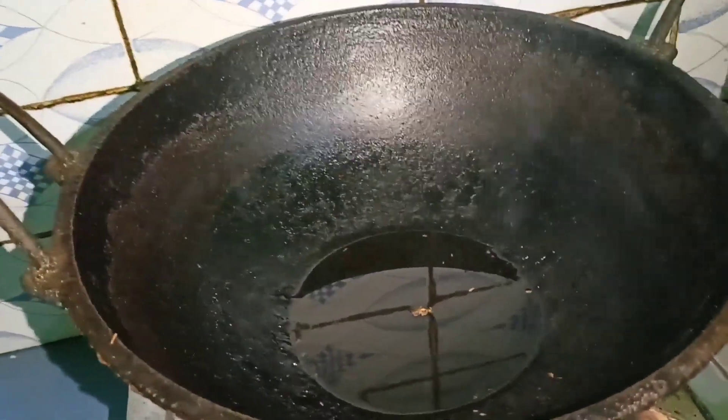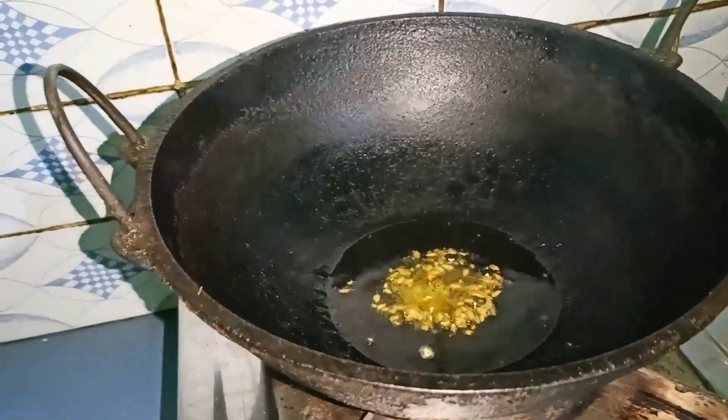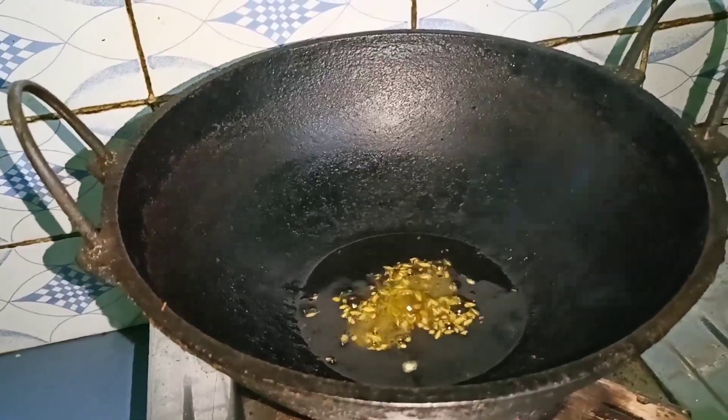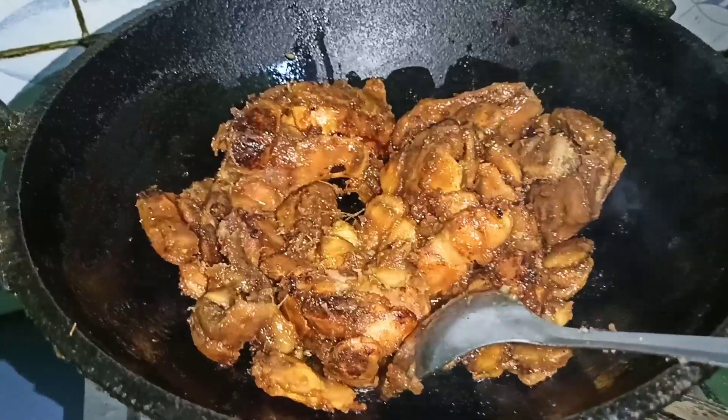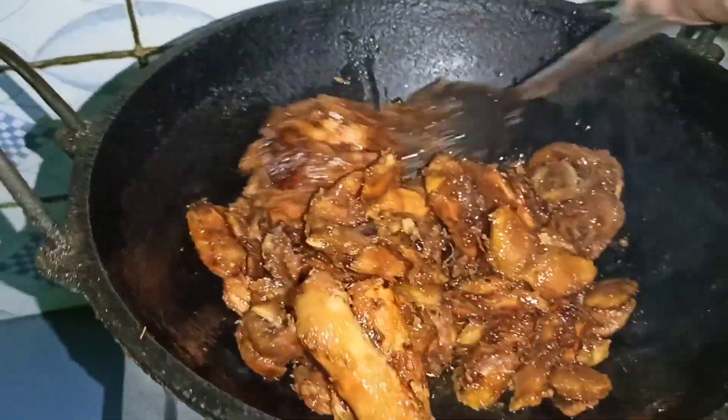Let's put the pasta on the dish. We're gonna add the pasta on the dish.